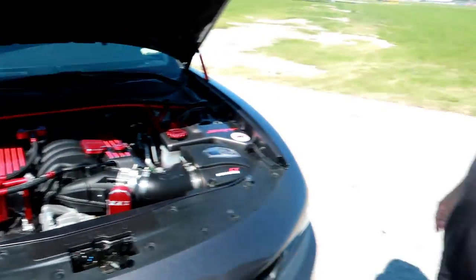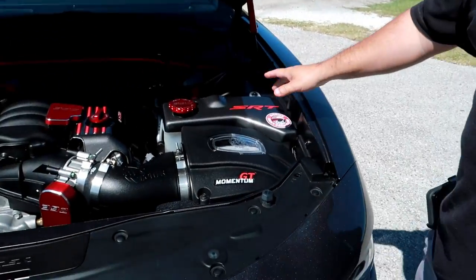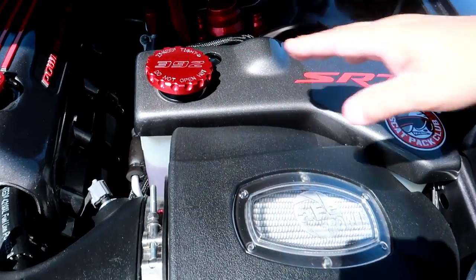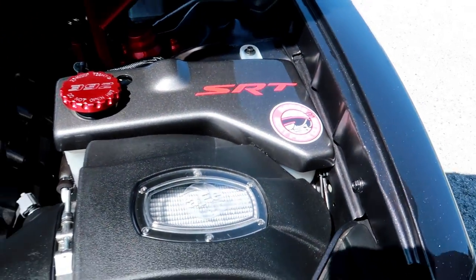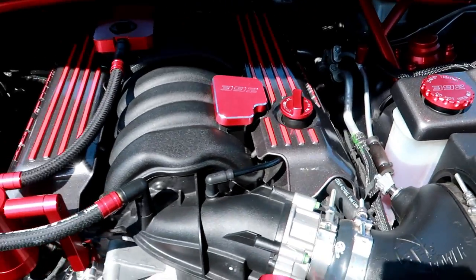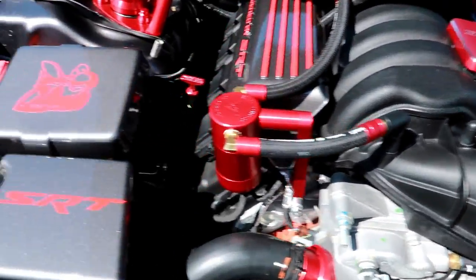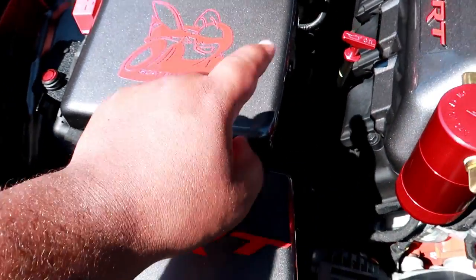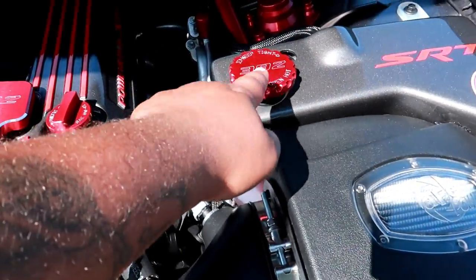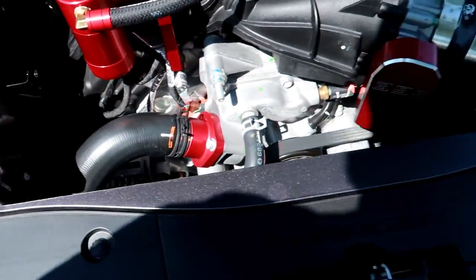Let's talk about what we've got here in the engine bay. Everything painted is from JLT Performance, and all the anodized red metal pieces are from Billet Technology. So all the plastic covered stuff is JLT Performance, and everything that's metal is Billet Technology.